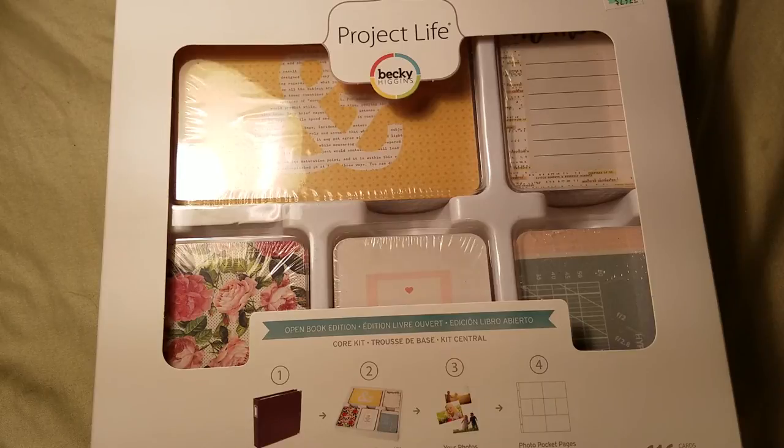The Open Book collection is definitely my favorite Maggie Holmes collection to this date. Until recently I've gotten more into the Dear Lizzie collections, like her Serendipity and Fine and Dandy — which I know are a little bit older — but until recently, this was my favorite collection of all time.